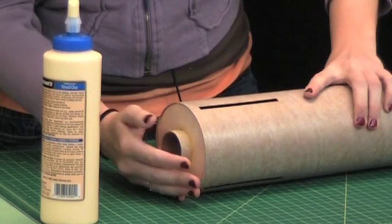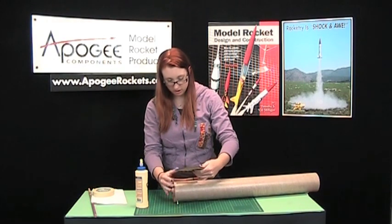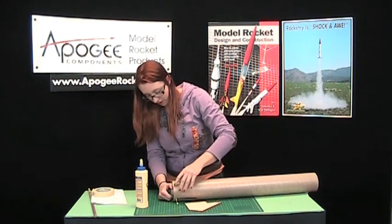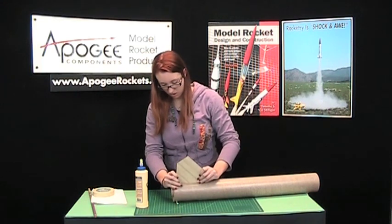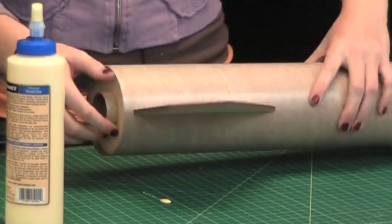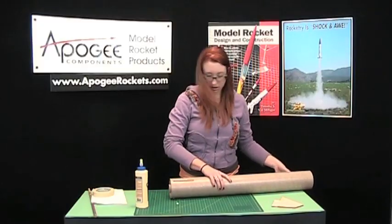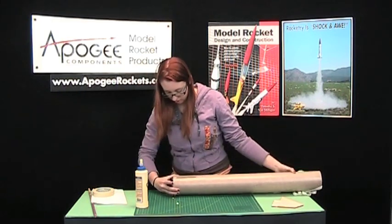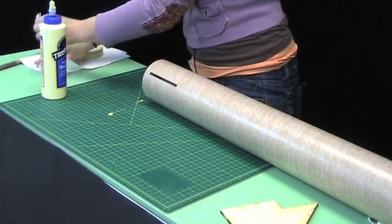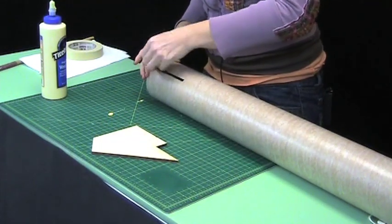There we go. When you're pushing this back centering ring, take one of your fins and make sure that you're not overlapping the slots. We've got a nice tight fit there. Pull that out and that will dry. If you get a little bit of glue sticking out of the top, take a paper towel and wipe that down so it doesn't dry and make sure your fins will fit in there nicely.